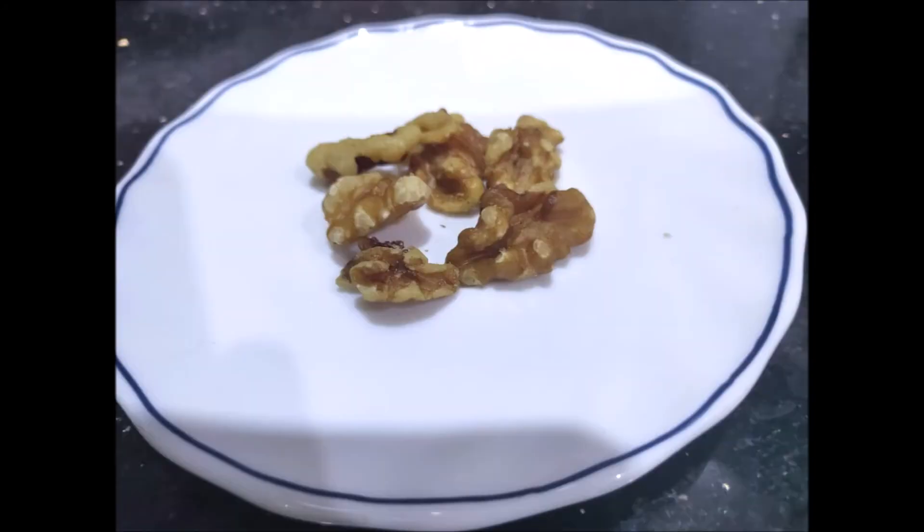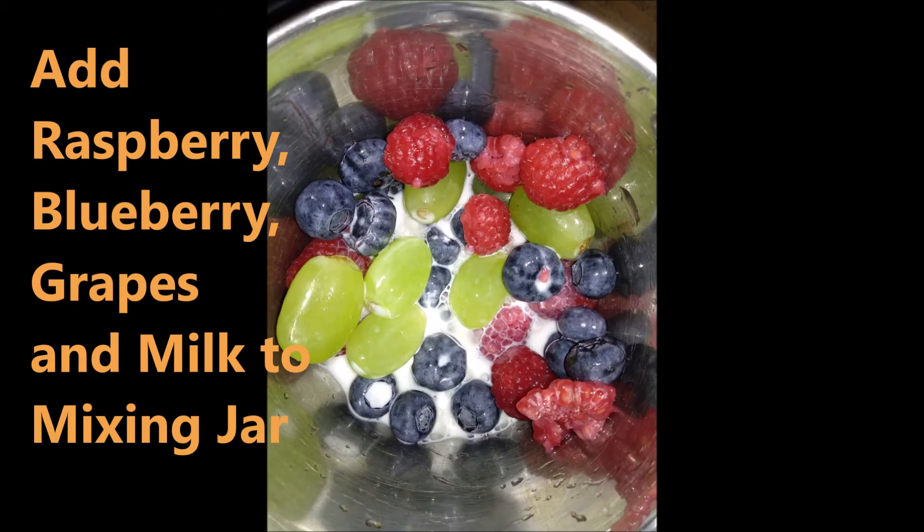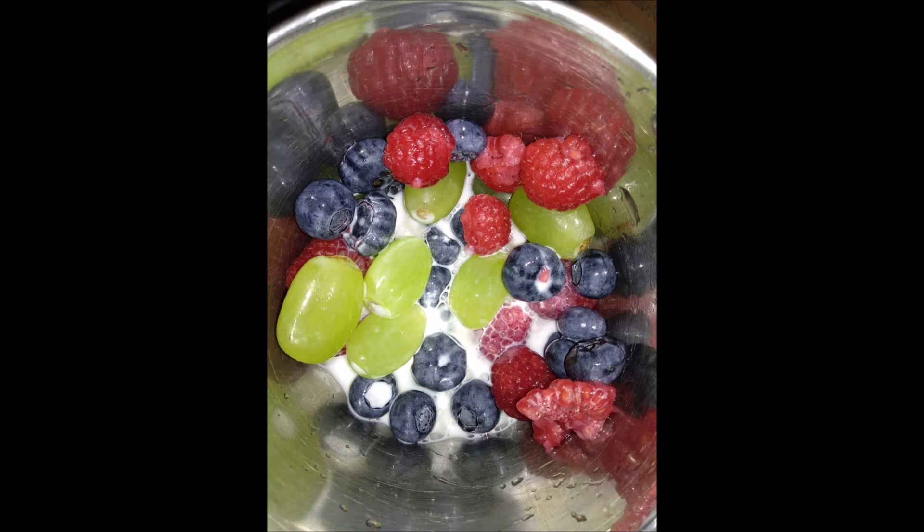I will add walnuts. I will add pineapple. I will add the berries and grapes. I will add everything into a mix jar.